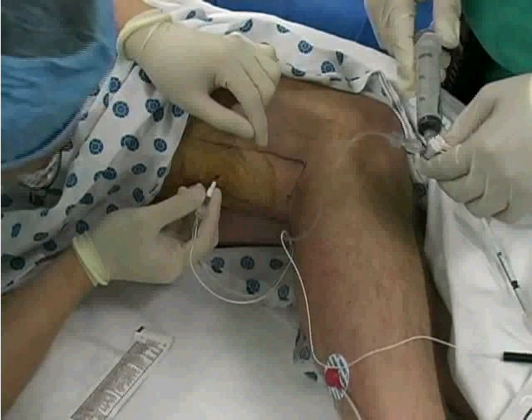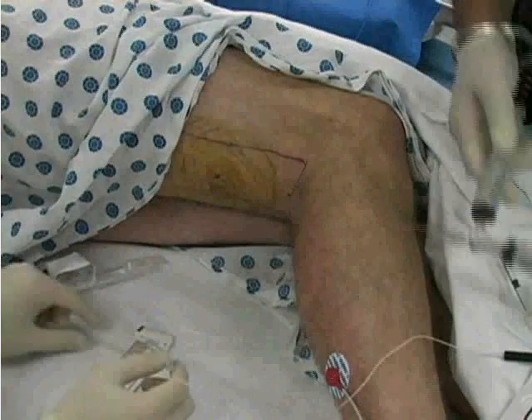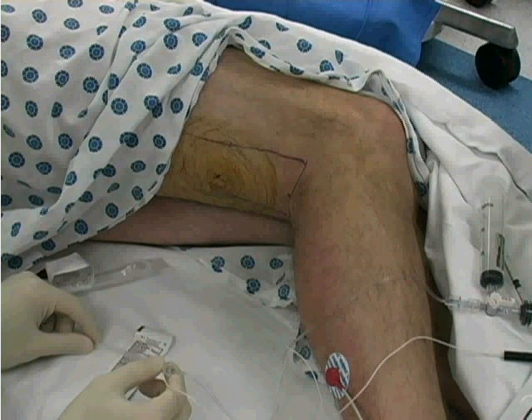After the anesthetic has been injected, remove the stimulating needle. Depending on the anesthetic used, the patient may not experience the complete effect of the block for up to 25 minutes.